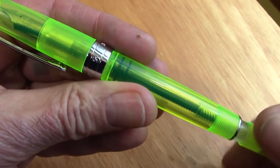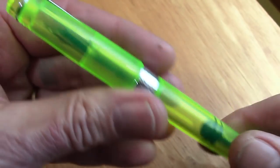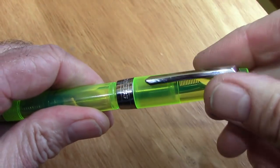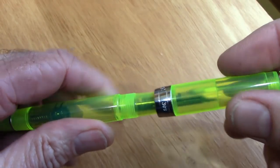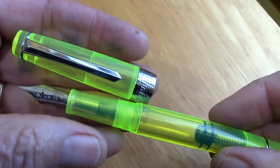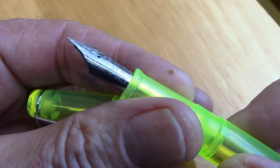The piston moves smoothly and other than the turning action you don't feel anything. It's an unscrew cap — one, two, a little bit over two turns. And the pen has your standard PenBBS nib. Nothing special about that, just a little bit of an upturn there.